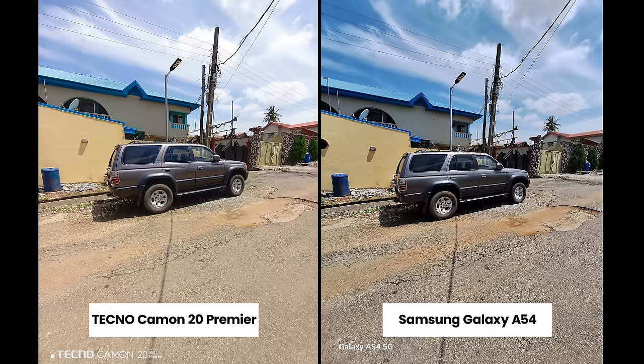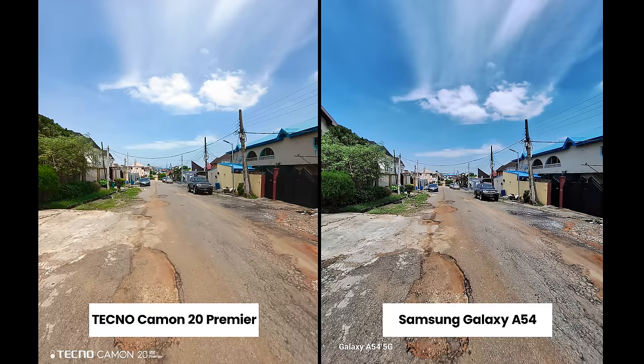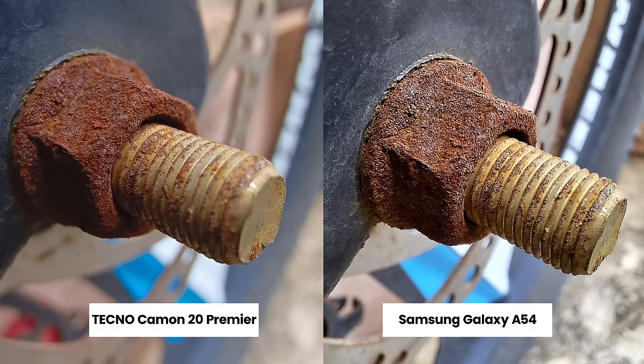For pictures of flowers, both look good. You can see a bit more detail with the Techno Camon 20 Premier's ultra-wide camera, but I expected more given it has a 108-megapixel sensor. For macro shots, the A54 takes better macro pictures with more detail.